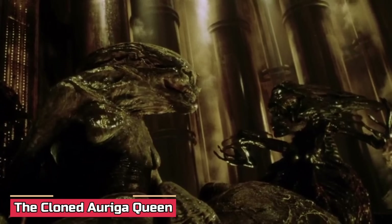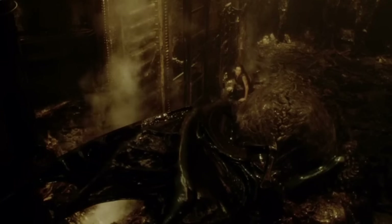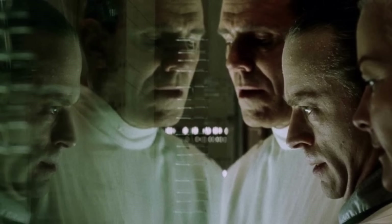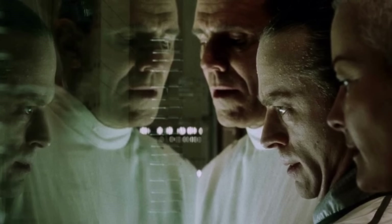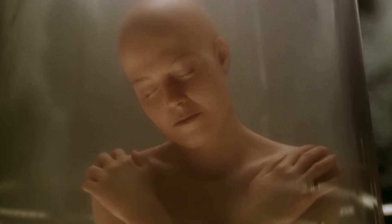Beginning our list we have the Cloned Auriga Queen — the first of the cloned xenomorphs, created by the U.S. Military on board the USM Auriga, and the leader of the clone xenomorphs. The U.S. military's 10-year project to replicate the Xenomorph XX-121 species for use as a biological weapon produced the cloned queen, using blood samples that Jonathan Clemens had obtained from Ellen Ripley on Fiorina Fury 161.